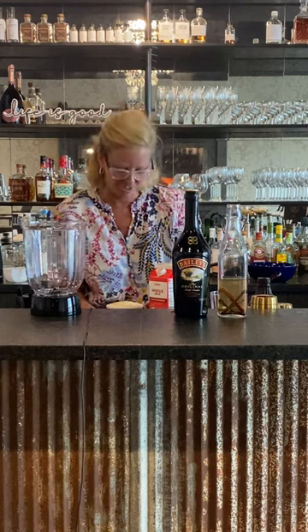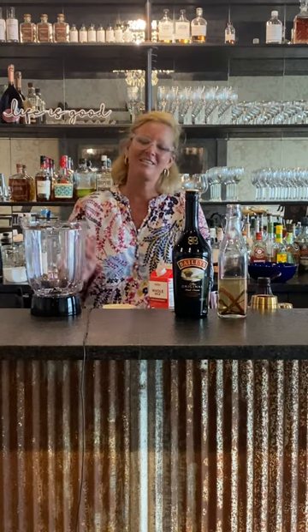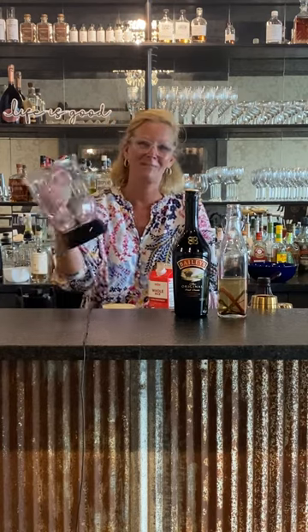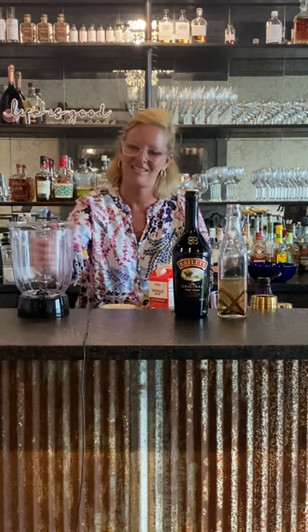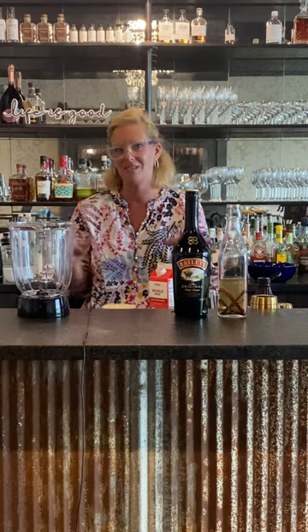Hi everyone, I'm Cocktail Christy. Fun fact: in my previous life I was a bartender for many years. This is not something you'll see me use every day — a blender — but I'm into this theme of dessert cocktails right now, so I'm gonna make a boozy milkshake.